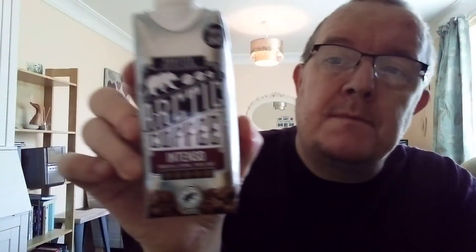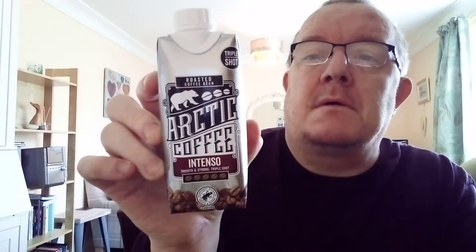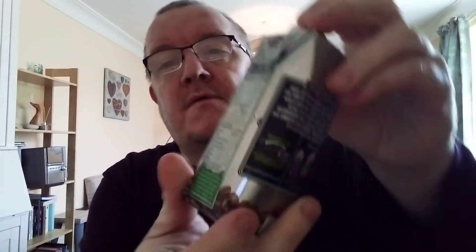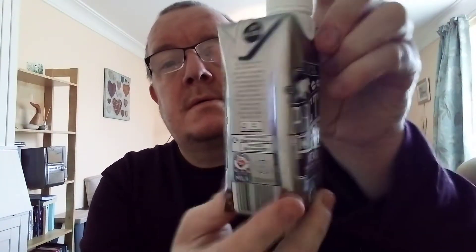Hello, my beautiful viewers on my channel James Higgins Open World. What I've got for you now is a roasted coffee bean Arctic Coffee Intenso Smooth and Strong Triple Shot. I've never had this one before, but I do love cold coffee, so let's give it a taste test.